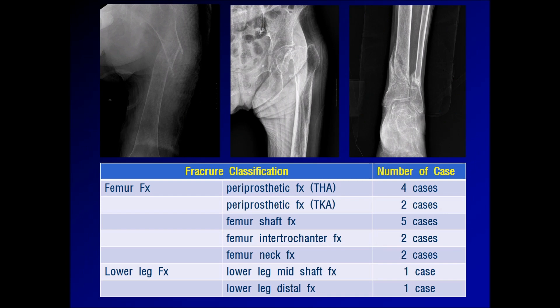17 patients underwent treatment with the sponge cast. Among them, femur fractures accounted for 15 cases.